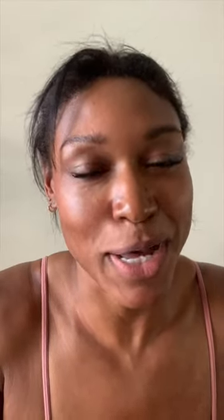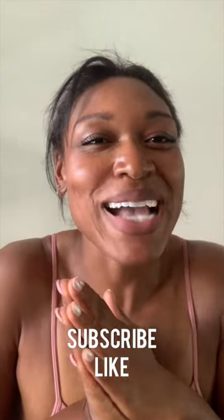It can help you lose weight because a lot of us think we're hungry but we're actually thirsty. Let me know if you try this and how beautiful and plump your skin is — fillers in a cup! Subscribe and like for more beauty hacks and wellness tips.